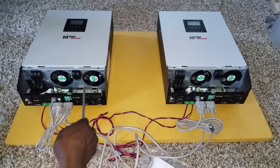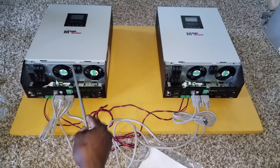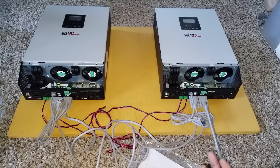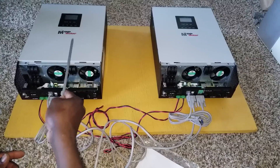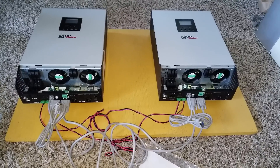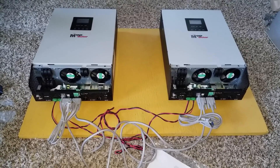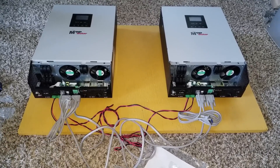Watch the next video for details on stringing. You can do two strings, but make sure you don't go over your limit — if your panels are nine amps each, two strings gives you 18 amps, which still gives good breathing room. Don't exceed about 20-something amps or this device will give you trouble. Thank you for watching — this completes our installation on how to install parallel board connections onto the MPP Solar PIP hybrid inverter 5048 MG.